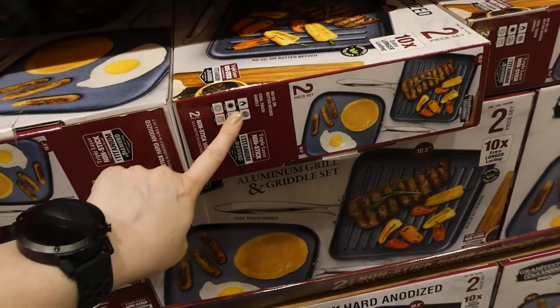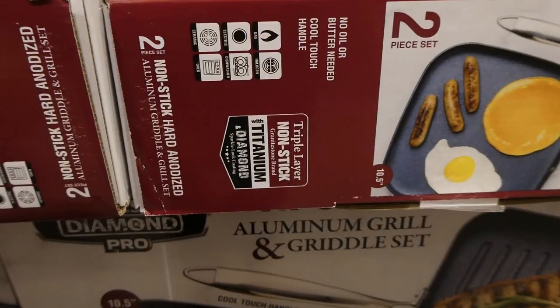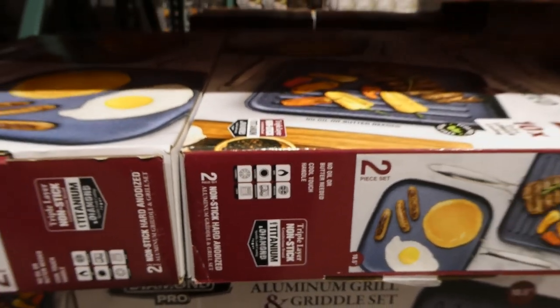It has a cool-touch handle and is suitable for gas, halogen, and electric stovetops. It's also dishwasher safe, ceramic, and oven proof.